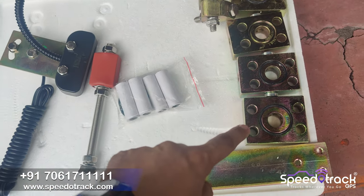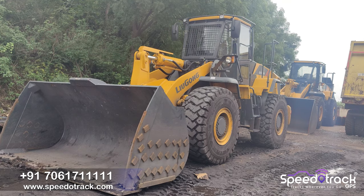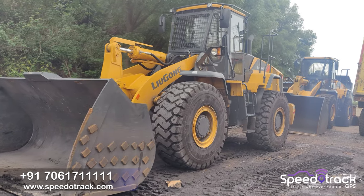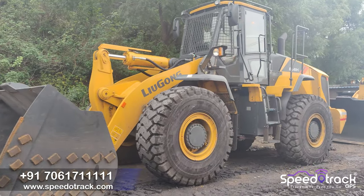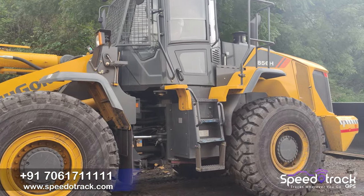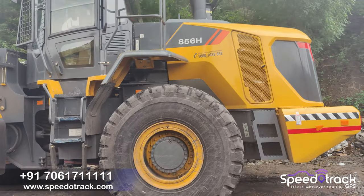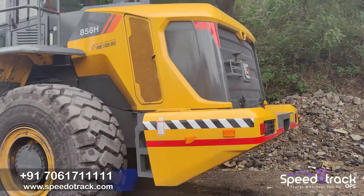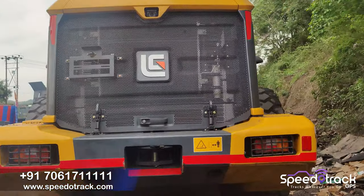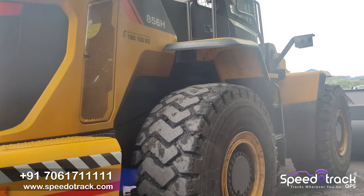Here is the printer, this is the position sensor, and this is the induced magnet which tells the position of the boom. Here is the oil pressure sensor. Today we will install on the Liu Gong wheel loader or payloader machine, which has a capacity of a 5-tonne bucket.